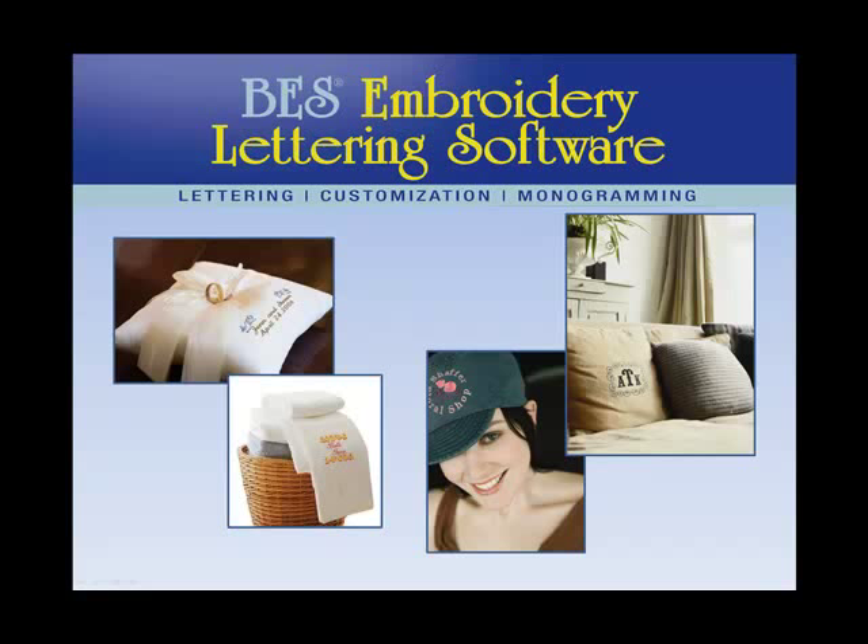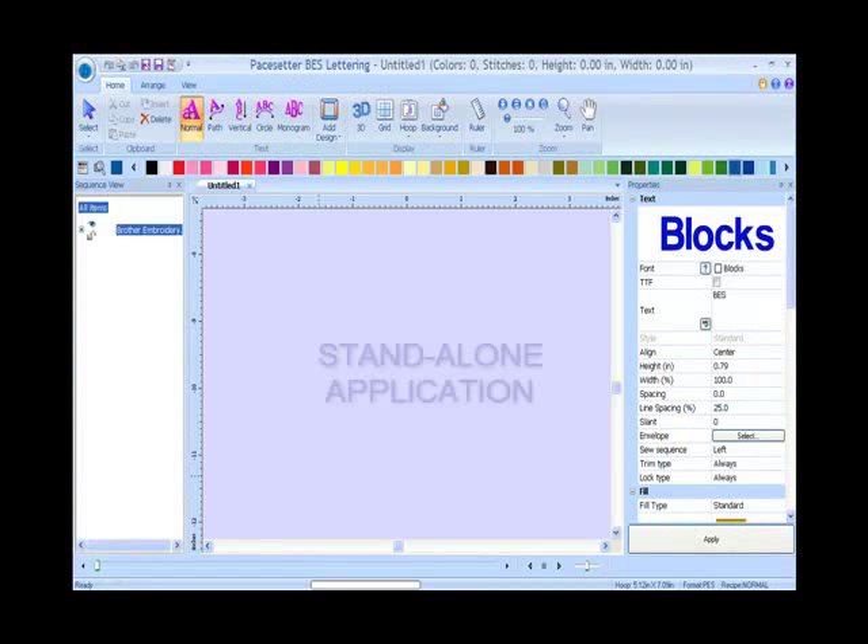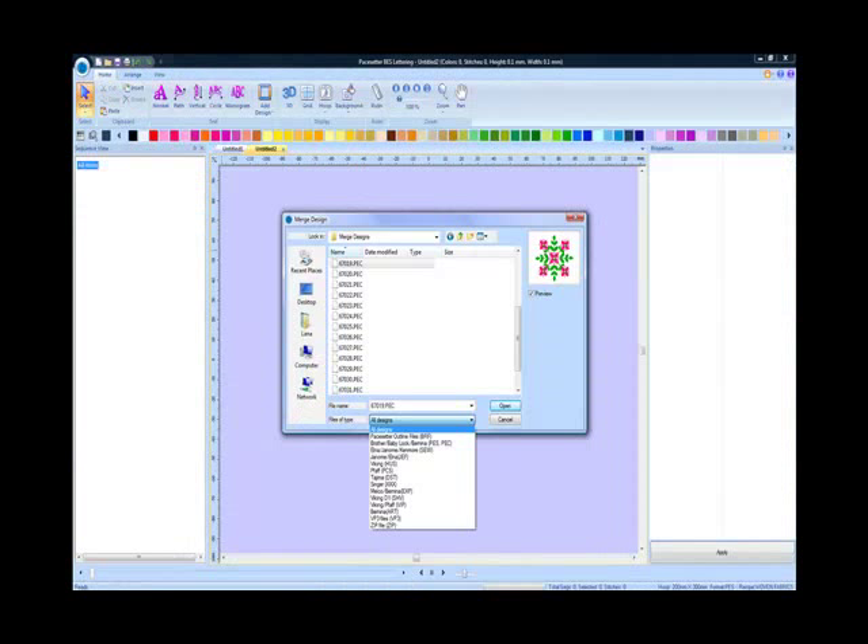Introducing the new BES Embroidery Lettering Software application — the latest in easy-to-use lettering software, using a new innovative user-friendly navigation banner which clearly differentiates this software from other competitive applications. Use it independently or as a companion to most existing embroidery softwares. Import and save new projects to PES, DST, HUV and many other home embroidery machine formats.